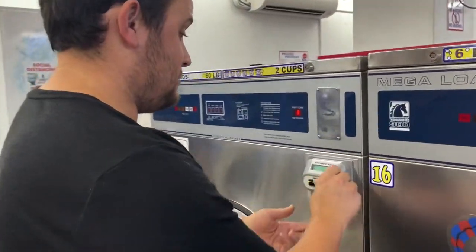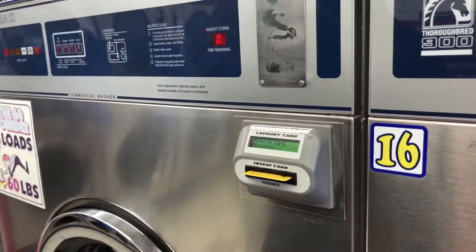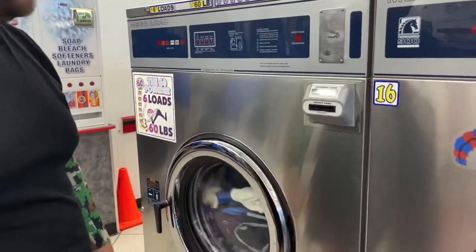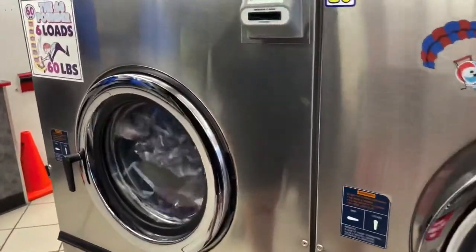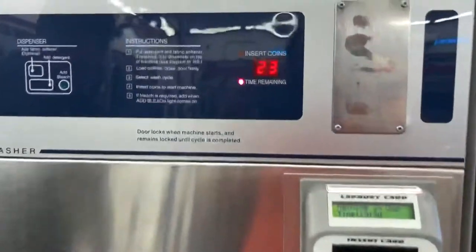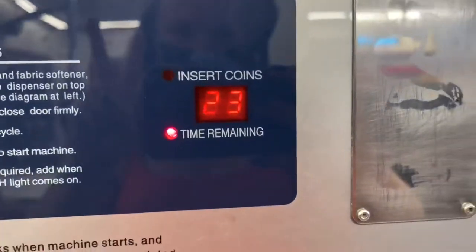We've never had one like this with a card — we've had tokens before. It's actually super ironic because I brought all these coins and we don't have any. Some laundromats take their own tokens, this one had a card that you had to prepay, and most of them actually take cash and coins.